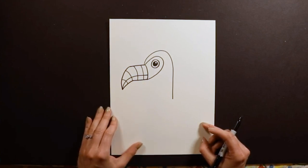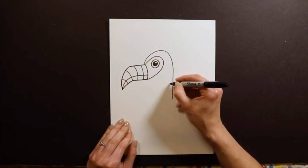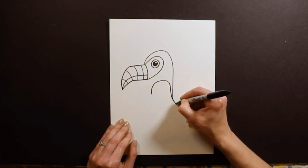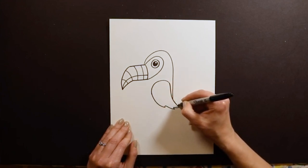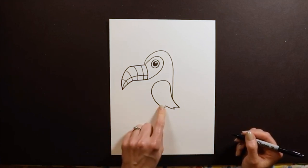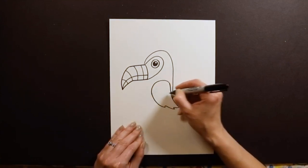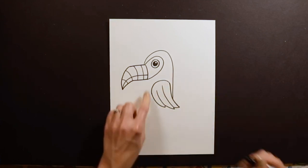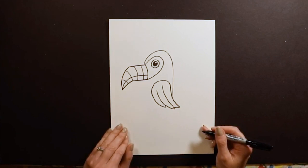Now we're ready for the belly and the wing. For the wing I draw kind of a curve like this, then go down and maybe stick out past my back a little bit, and then ruffle the wing like that. If you want to, you can add some stripes to your wing as well — either stripes this way or some colored feathers like this, with a couple different colors down in here.